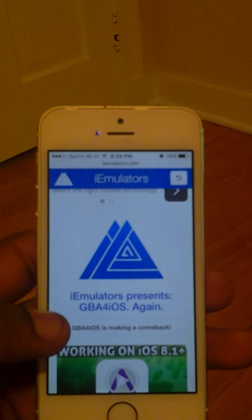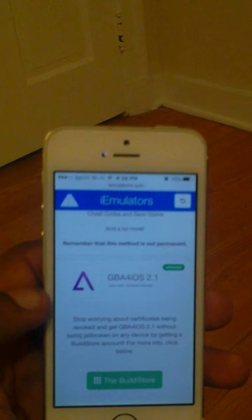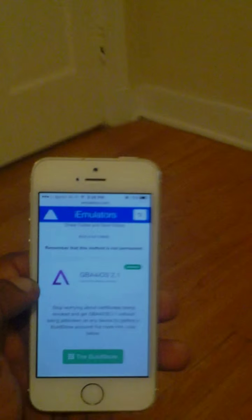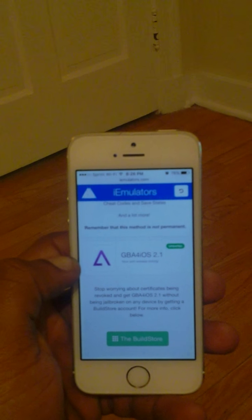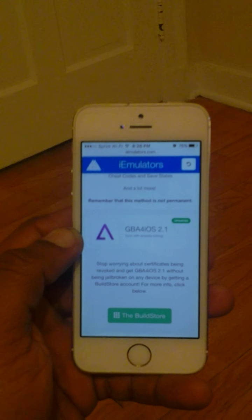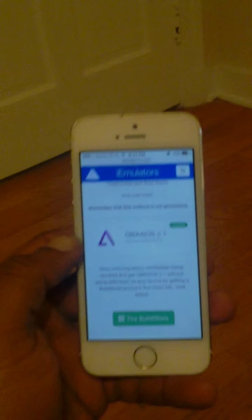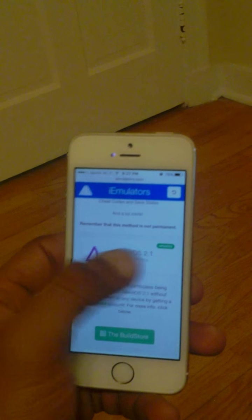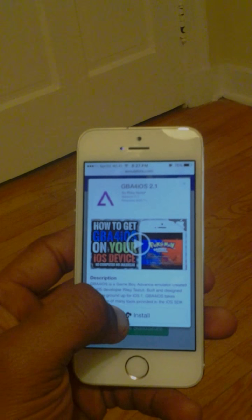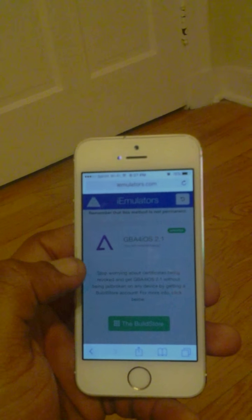Like I said before, just go ahead and come on down here and tap it. It will say — well, for me it will say update. For everybody else, it will say install if you don't have this already on your phone. Go ahead and come down here to GBA4RS 2.1, or whatever version it's on, and just tap it and hit install.